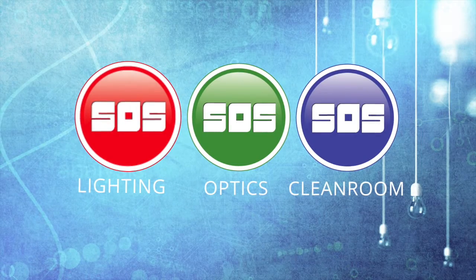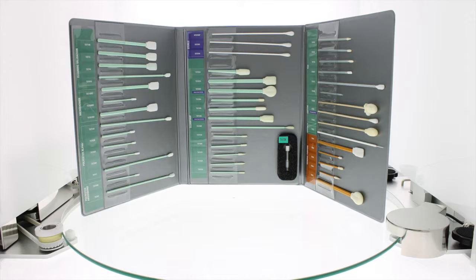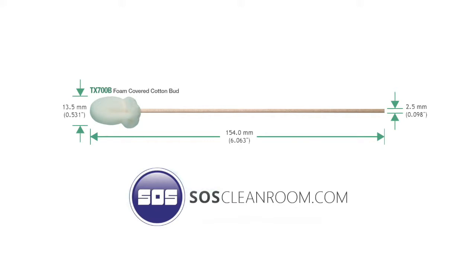Welcome to this SOS product spotlight. This video is one in a series featuring Texwipe swabs. At the end of this video there will be a direct link to this swab's product page on SOSCleanroom.com. This video features the TX700B foam covered cotton bud cleanroom swab from ITW Texwipe.